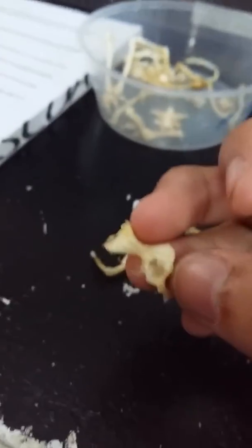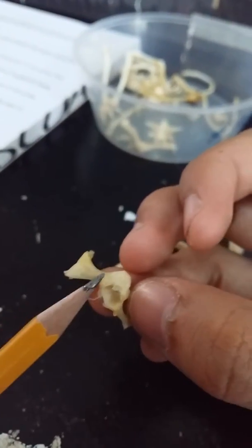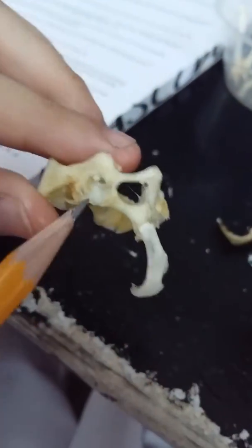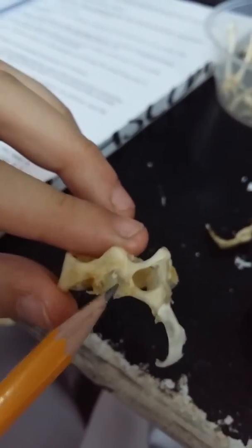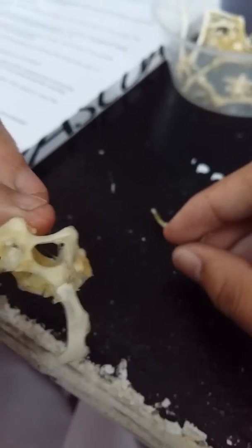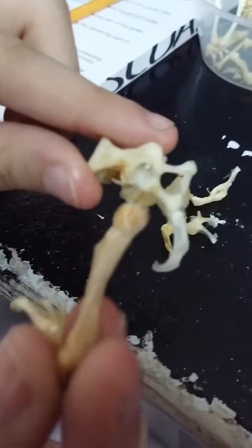The shorter flat bone is the scapula. So, suprascapula then scapula. This is the scapula, and this depression here is part of the scapula called the glenoid fossa. There you can connect the head of the humerus — this one — so it will connect to the glenoid fossa.